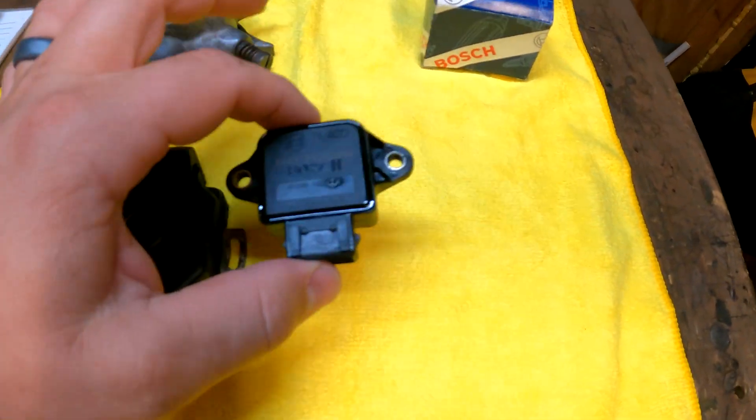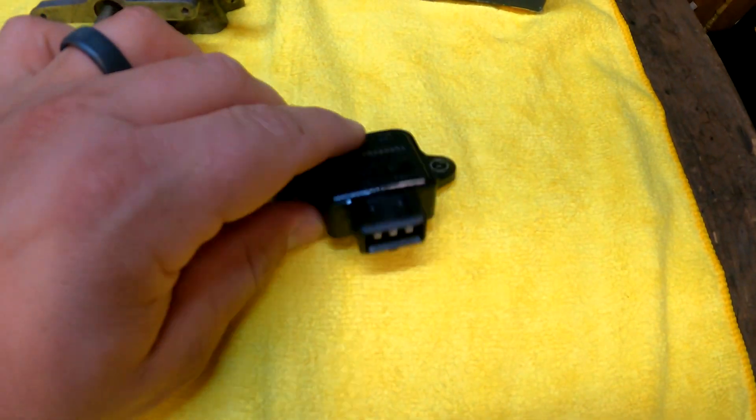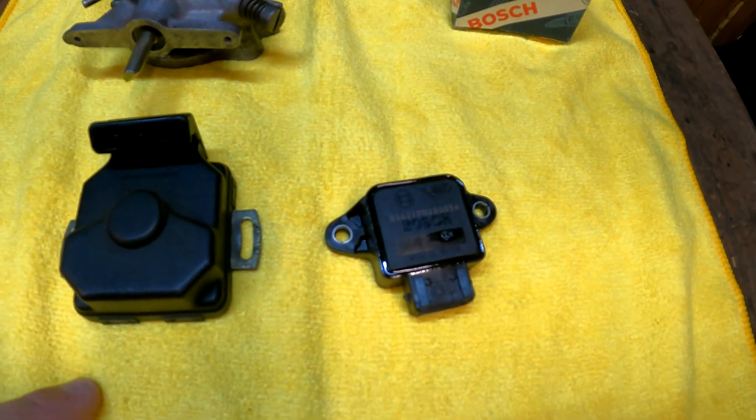We need this old sensor to go away, and we need a modern — also Bosch — throttle position sensor to come in that will output a signal that the computer can basically read.